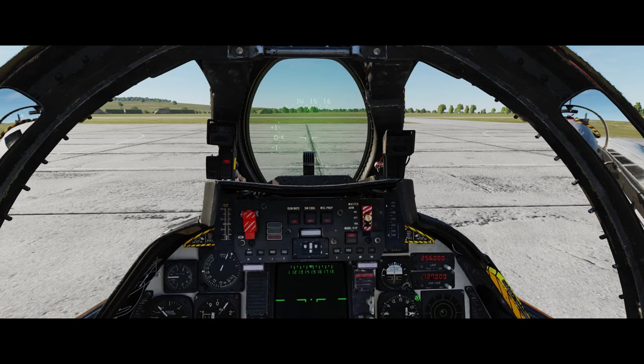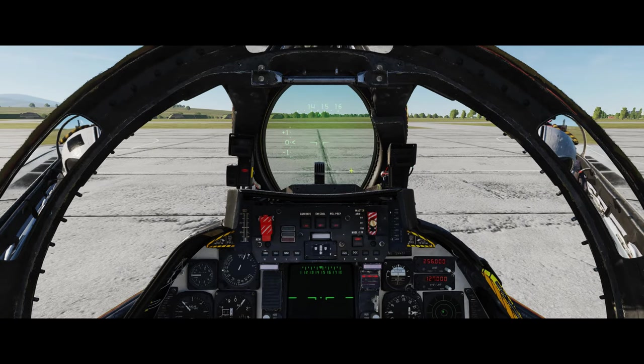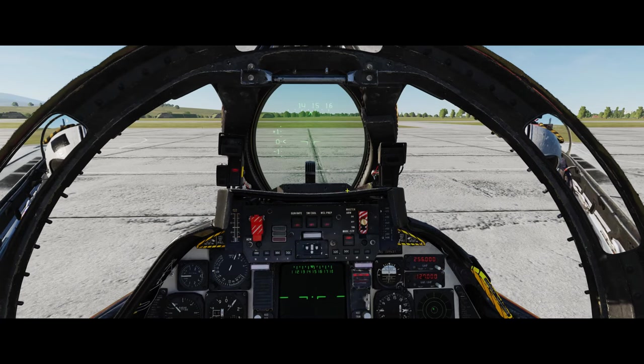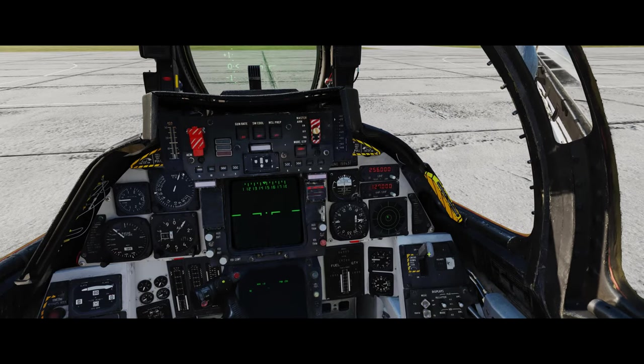A left mouse click there should get our artificial horizon up and running. As you can see, it's all very basic in the F-14. Even the HUD has very simplistic symbology - nothing too exciting, but it works and you get a basic idea.